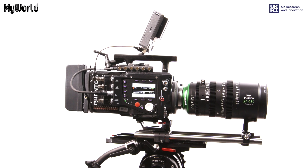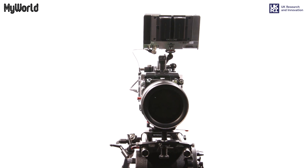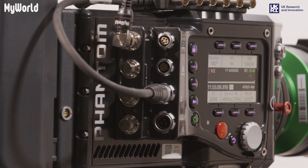This video has been created thanks to MyWorld, a consortium programme fuelling the west of England's creative technology sector and funded by UK Research and Innovation Strength in Places Fund.